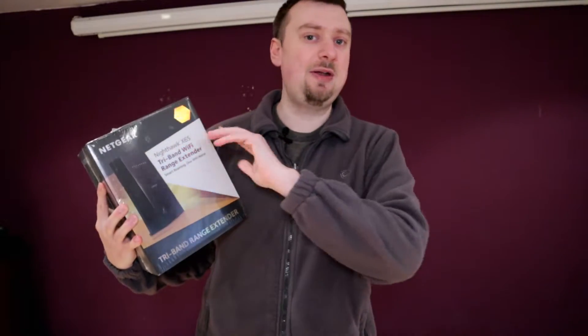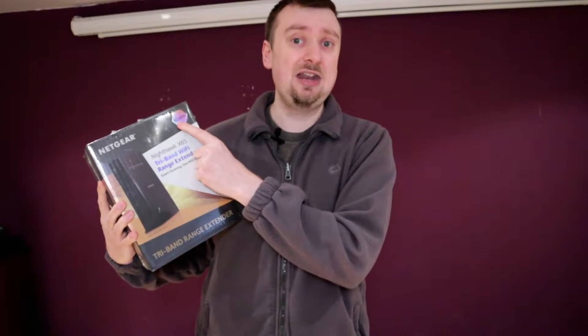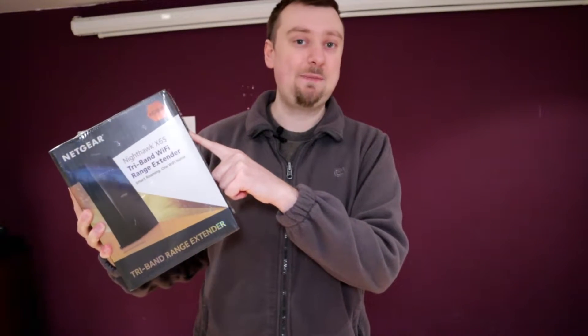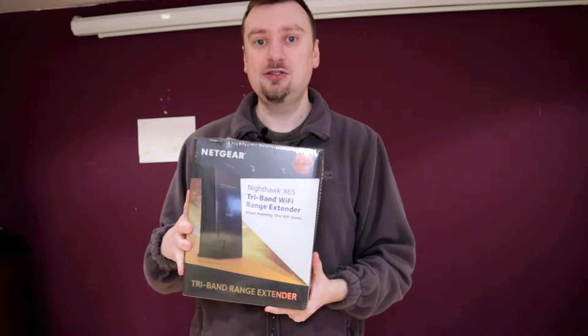It's still a little bit deceptive — all manufacturers do this — the AC3000 speed rating is really split up over those three bands. So you're not going to see anywhere near that total speed for any particular device. If you connect to the 2.4GHz band you'll see a maximum of 400Mbps, and if you connect to the 5GHz band you'll see 866Mbps. The third band is dedicated for connecting to the router.